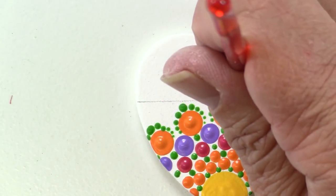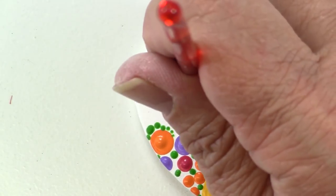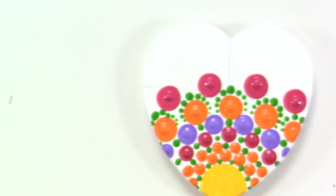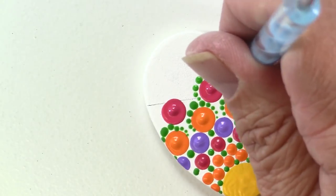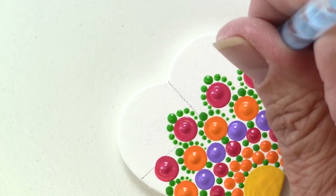And then I'll go in again with my red — this is the H8 5 millimeter crochet hook — and drop in some more of that berry color and walk some green dots around that row. This is such a simple technique and it's so beautiful when it's finished.